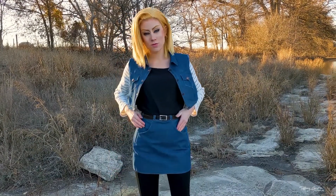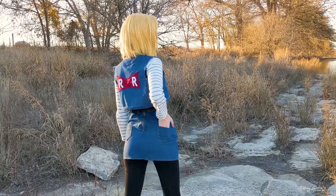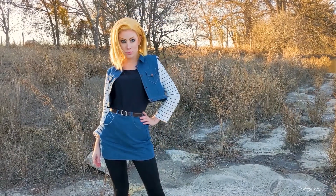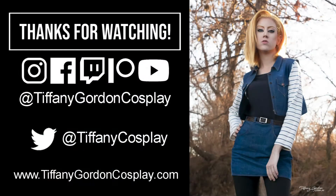All that's left now is to put on your skirt, add your belt, and you are done with your Android 18 skirt from Dragon Ball! Thanks so much for watching this cosplay tutorial and I hope you found it helpful. This was my first time working with denim, so hopefully this will help you if you're also a newbie to this material. If you found this video helpful, press the like button and subscribe to the channel. I'll see you for our next cosplay tutorial, which will be the jacket for Android 18, so stay tuned. Much love guys!